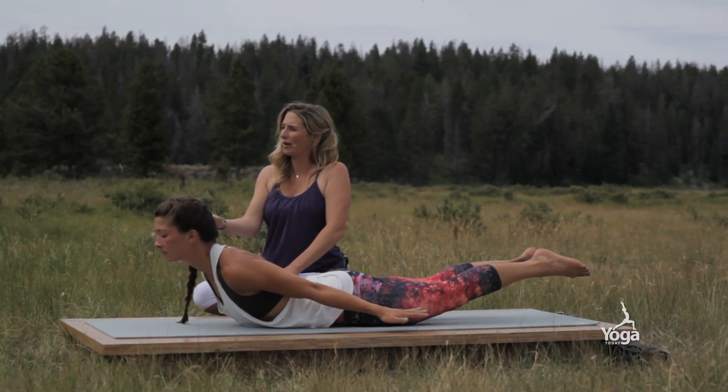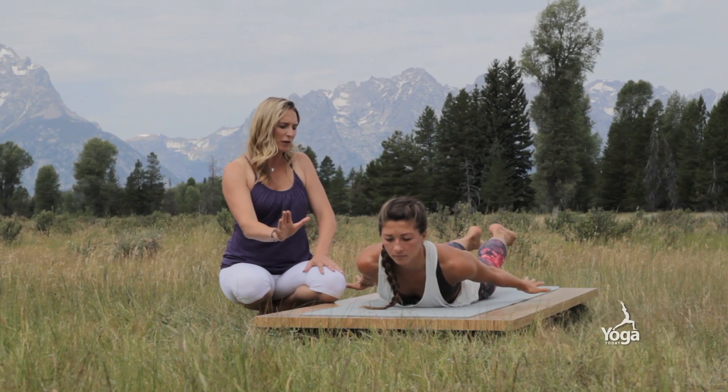As the breath comes in you'll rise up a little bit more; as you exhale, soften a little bit.